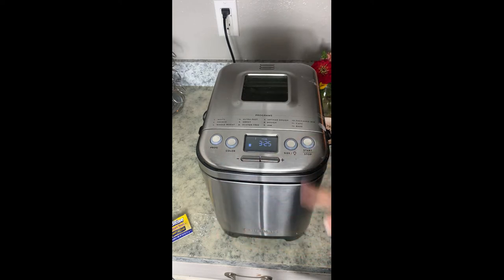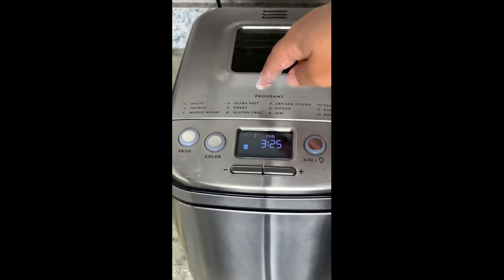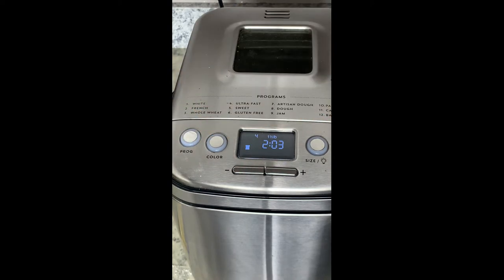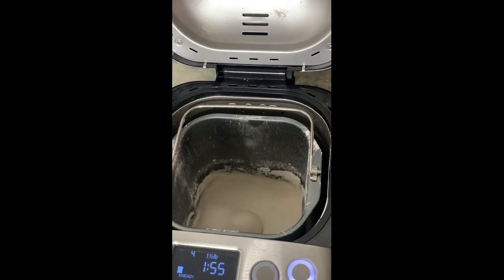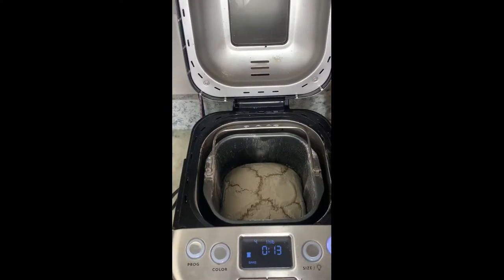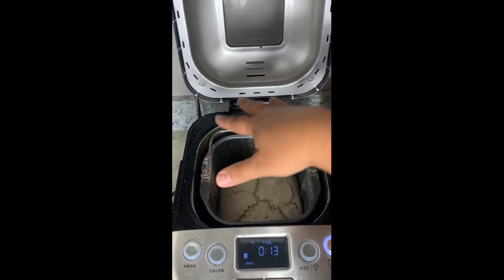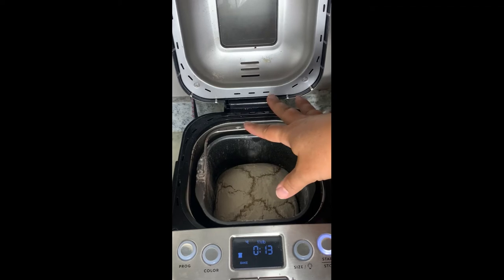Turn it on and we're gonna go to the program button up here at the top. As you can see I have all the settings listed — we're gonna be doing the ultra fast French loaf bread. That sets the timer for two hours and three minutes. You can do the traditional French bread setting which is number two, but we modified our recipe to do the fast setting. I'm gonna go ahead and hit start.